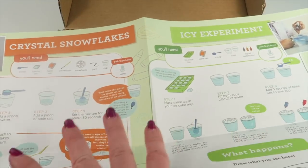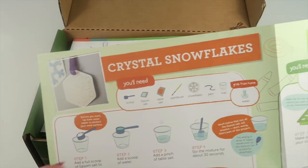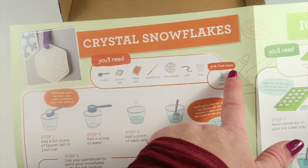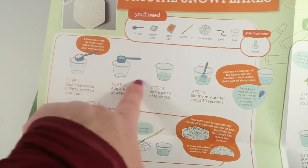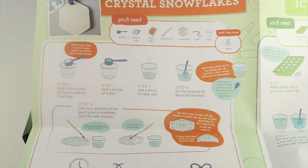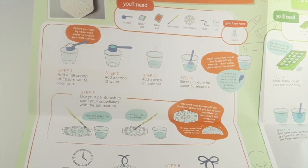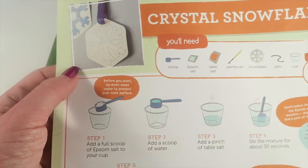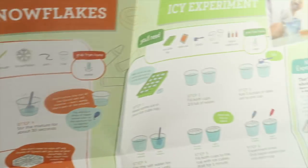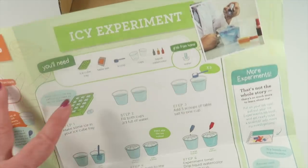The projects are divided into two different sections. At the top it tells you everything you need from the box — the only thing you need for this project is water. Then it tells you step by step what you're going to do. Basically, you're going to use Epsom salt to create an experiment and make a crystal snowflake, so there will be crystals that form on the outside of it and you can hang it up.